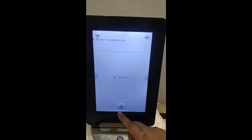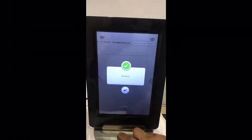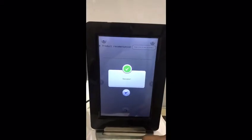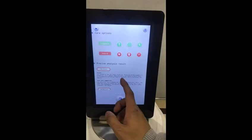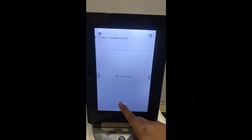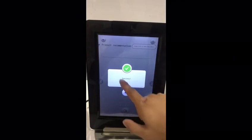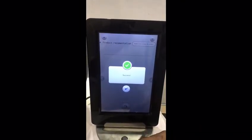If you want to get the full report, you can get it later. On the last page, press the delivery button and you will successfully receive the full report to your email address.